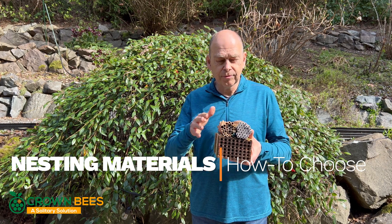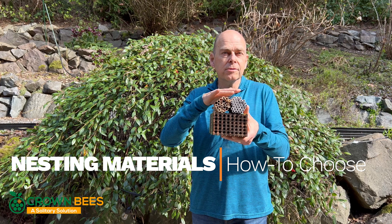Which nesting material should you choose? Reeds, bee-tubed inserts, or wood trays?